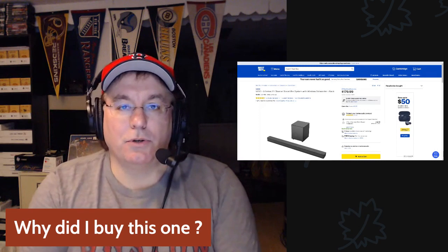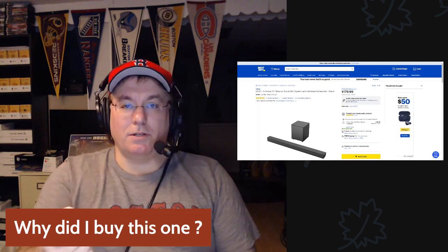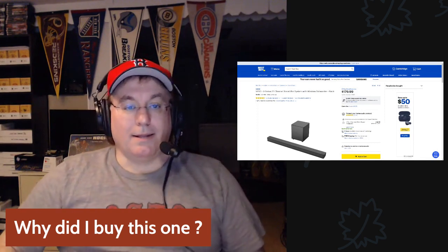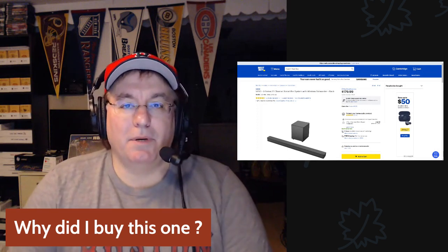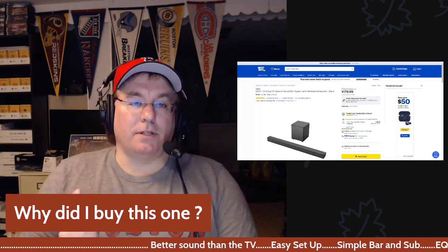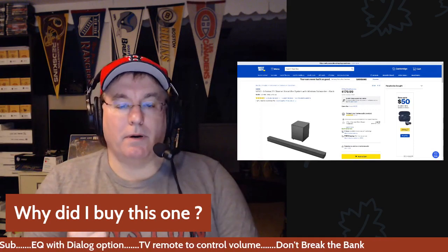I also wanted to control it with my TV remote — I didn't want to pull out a separate soundbar remote every time. You can do that with the ARC input on the HDMI, which I'll talk about in key features. And lastly, I didn't want to break the bank — I didn't want to spend three or four hundred dollars on something we just casually watch TV with. So to wrap up: better sound, easy setup, simple bar with sub, EQ with dialogue option, and TV volume control.